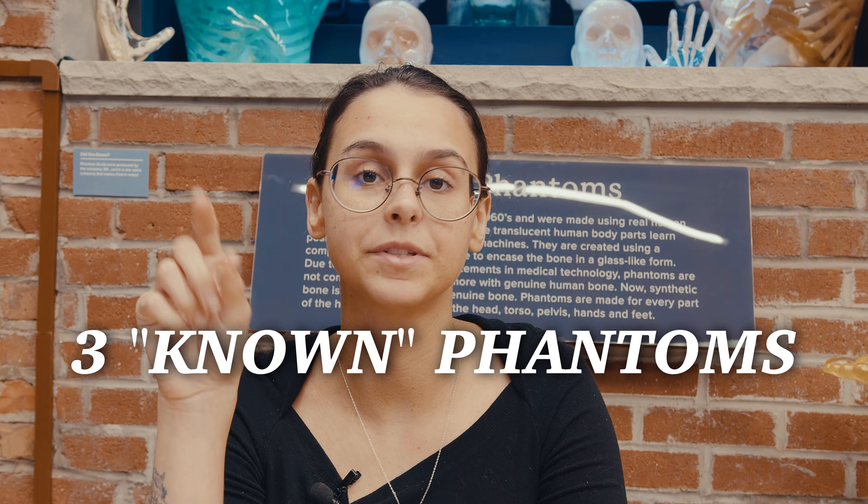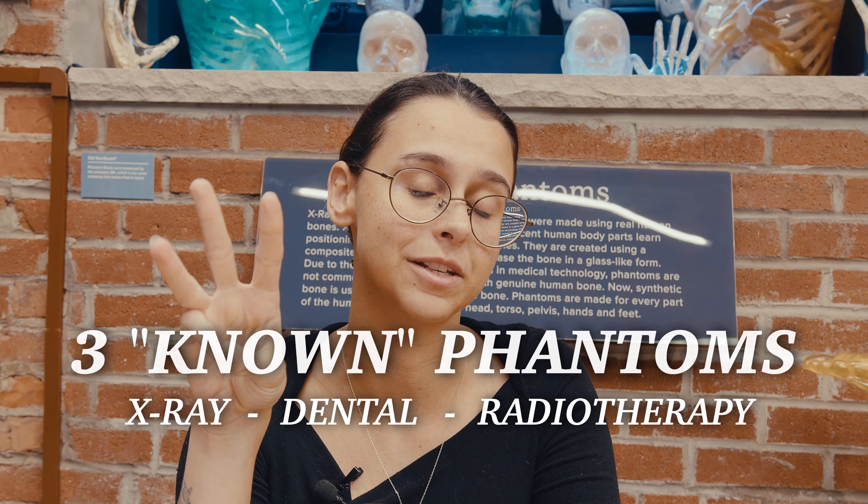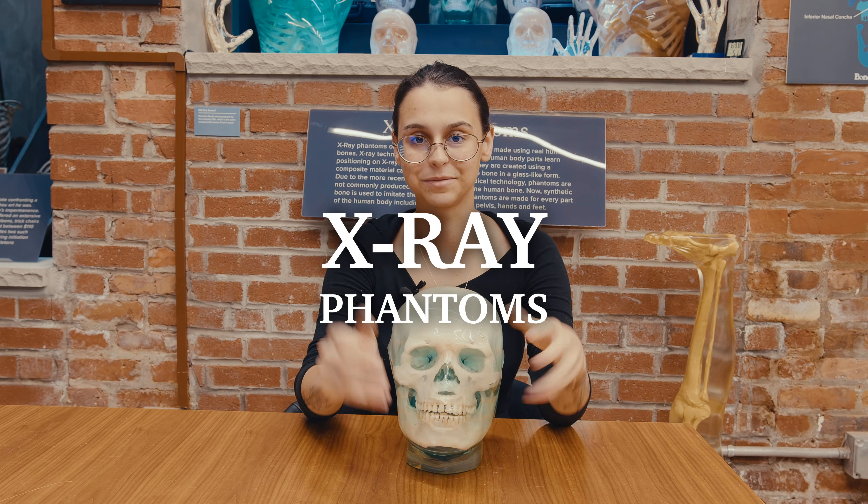Now, there are three types of phantoms: X-ray phantoms, dental phantoms, and radiotherapy phantoms, and they all serve a different purpose. And we're going to start with X-ray phantoms.